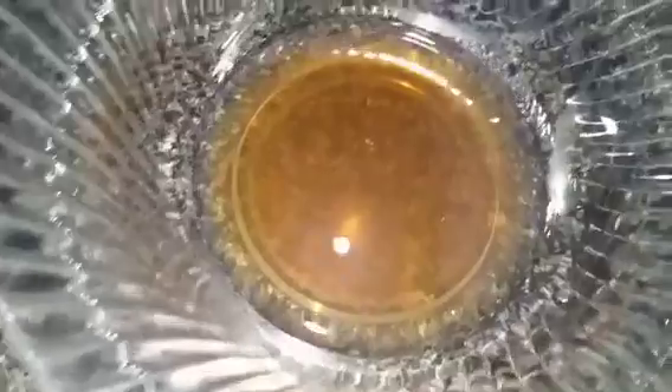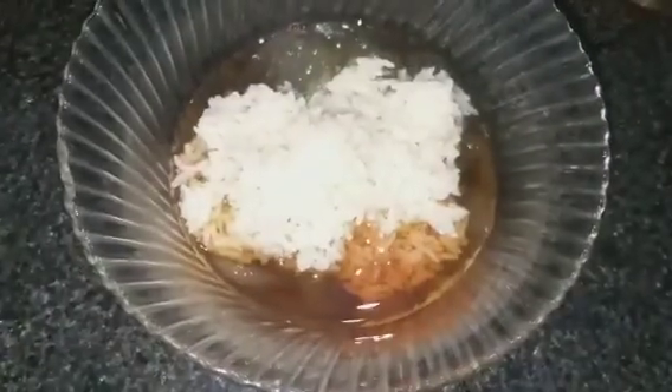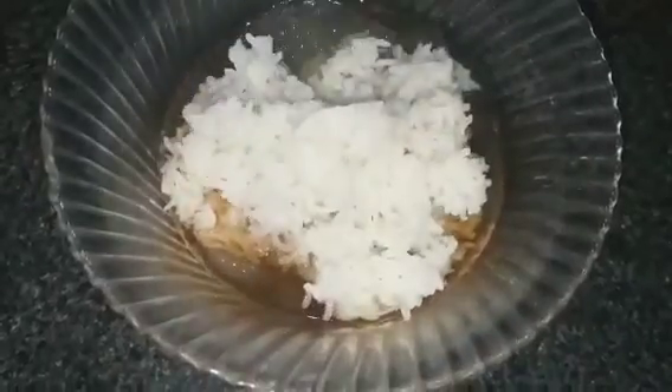Now we will add about 4–5 tablespoons of flax gel into a pan, then add the aloe vera gel, and finally add the boiled rice water to the mixture.